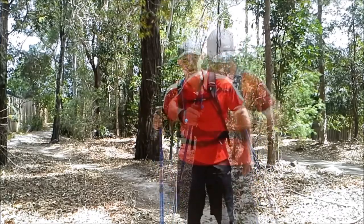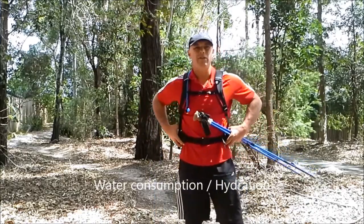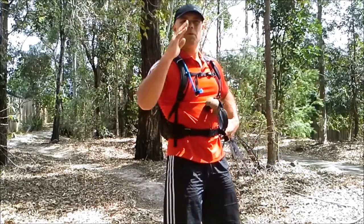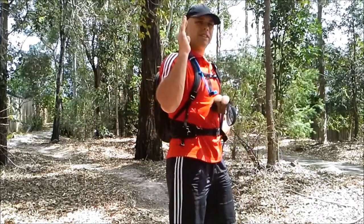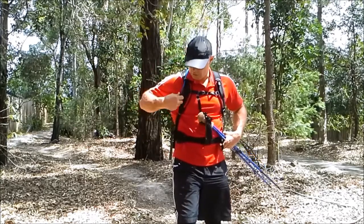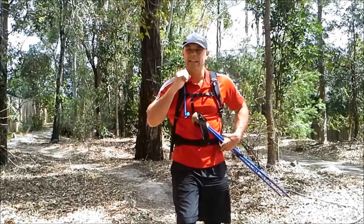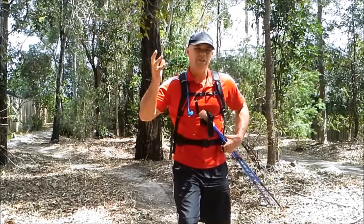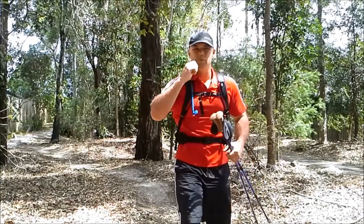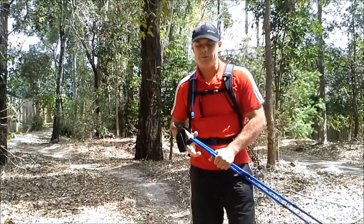With your pack, you want to be able to take the weight on your hips — most of the weight should be distributed there. You don't want to hang it off your back; you want it to sit snug on your back. You want to be able to get your water easily. Using a hydration bladder is the best way — you can hydrate very easily and keep moving. You can't do that with a bottle; you'd have to reach over your back or take your backpack off. This is really quick and easy and gives you access to water so much quicker.